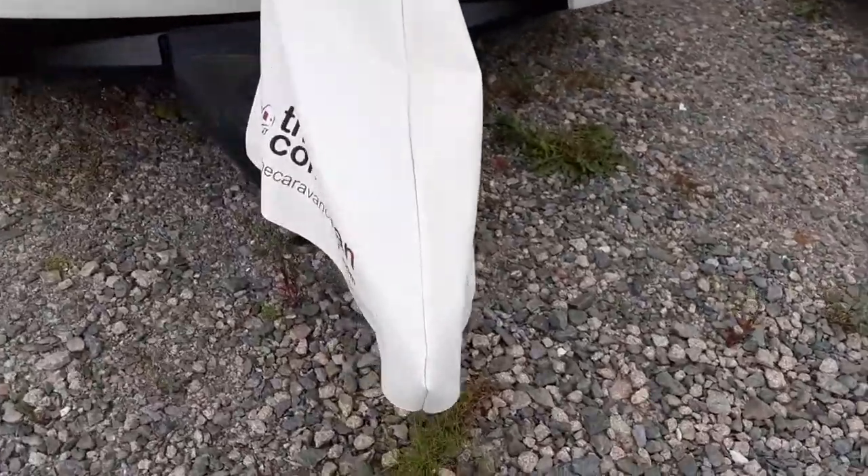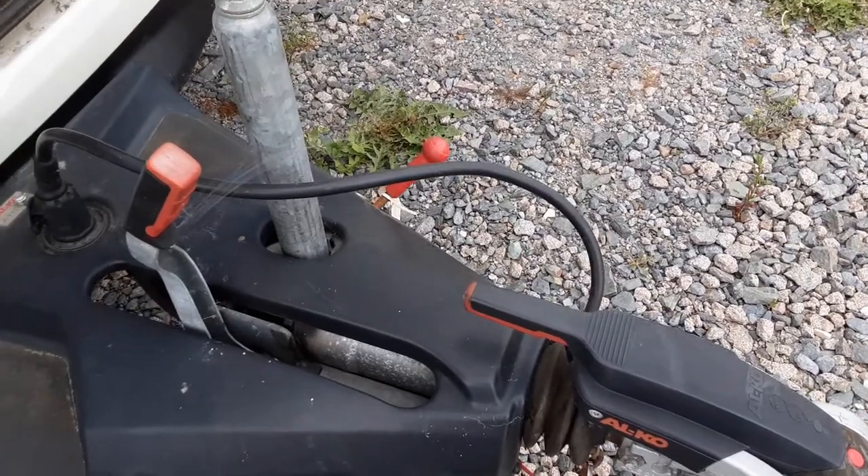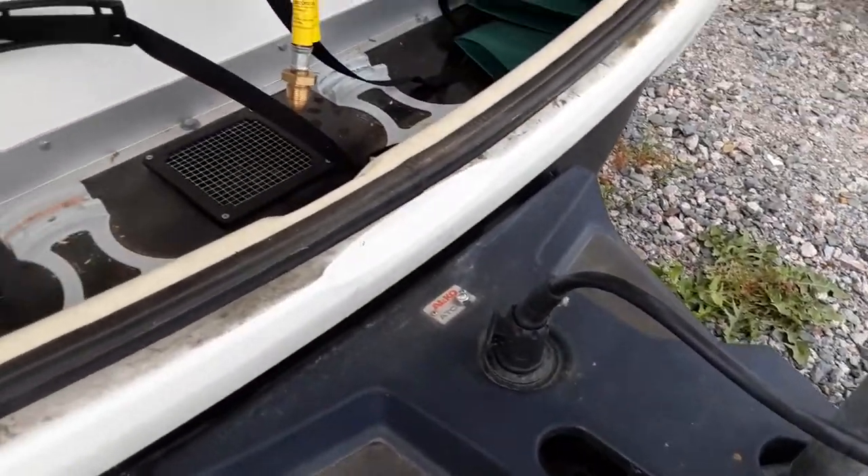In front of the van, you've got the jockey wheel, hitch and handbrake. It's underneath this cover, so I'll just remove that so you can see it all. Underneath here, as you can see, you've got the hitch, jockey wheel and handbrake. This is all stuff we'll take you through in person here on site, and also the ATC and how that works.